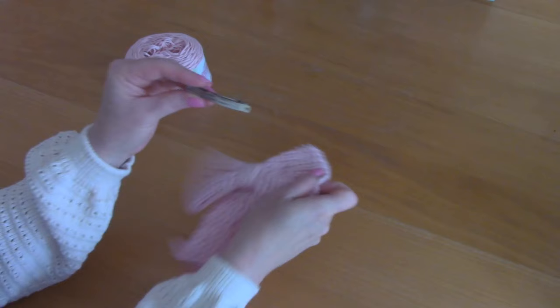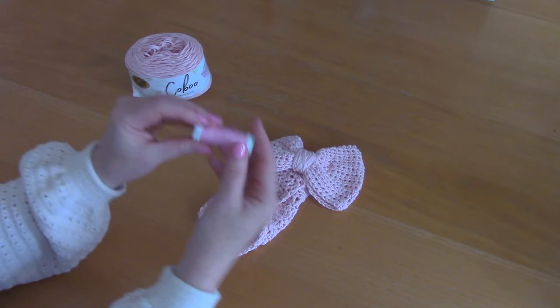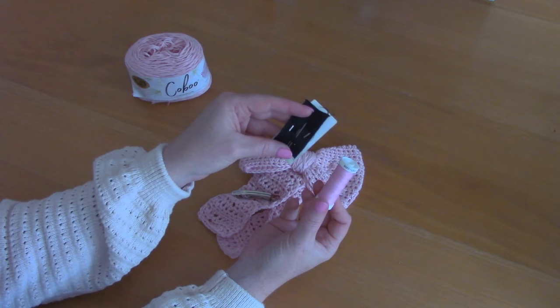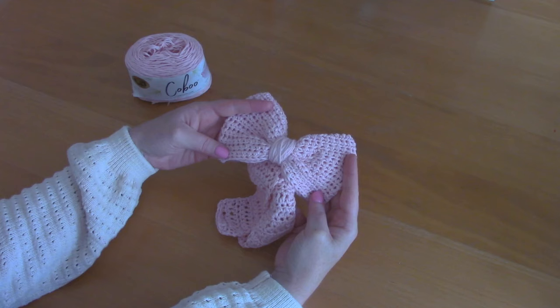You will also need a 4mm crochet hook, a tapestry needle, a pair of scissors, and for the slide part, I ordered these from Amazon — everything will be linked in the description box. This is a 5 centimeter slide; you can order whichever size you prefer.